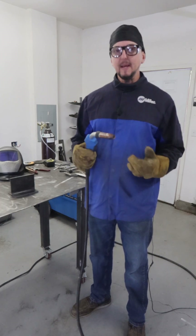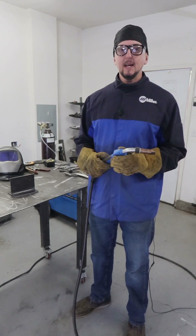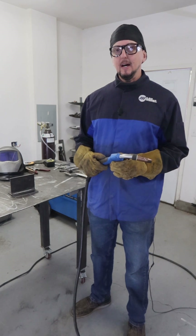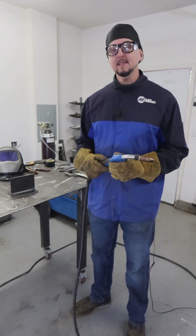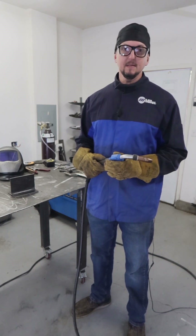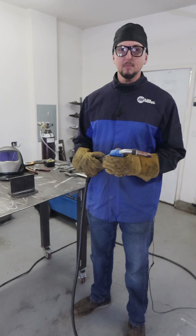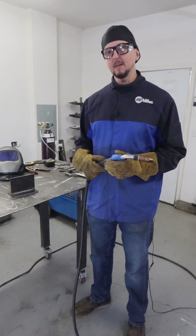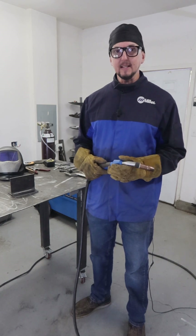These are your two main choices for this type of welding, and they do have quite a few differences. One is cost — 100% CO2 gas is going to be a lot less expensive than argon CO2 mixes. But it's going to give you some different properties in terms of penetration, the appearance of the weld, and the amount of spatter.